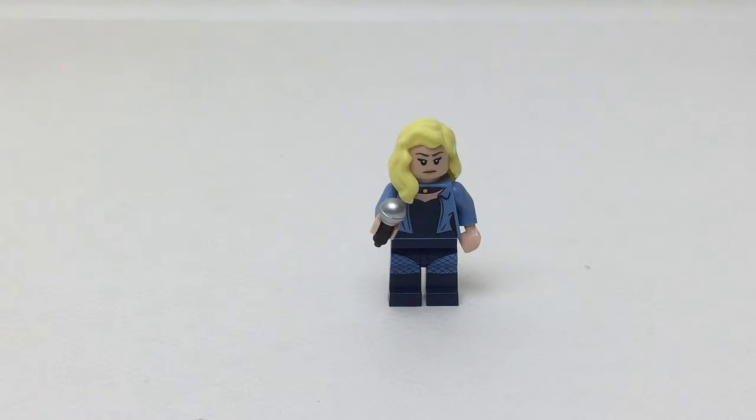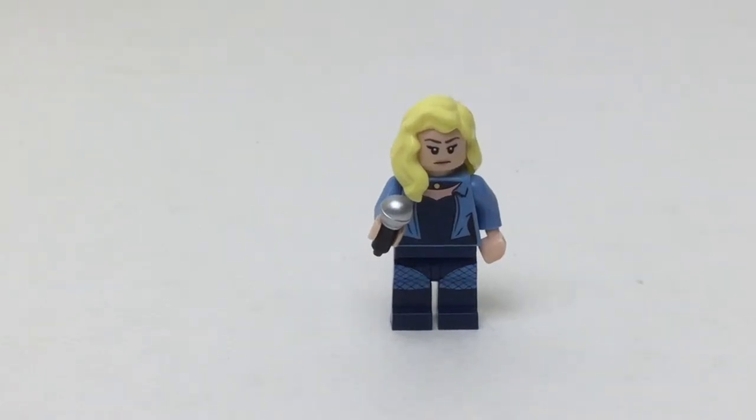Hello there everybody, Emix here with another Lego set review, and this came in one of the blind bags for the Lego Batman Movie Series 2. This is Black Canary.